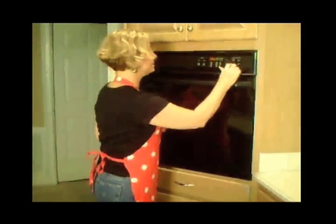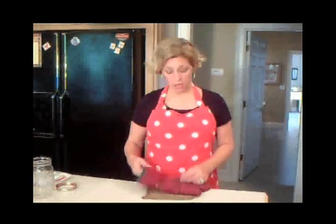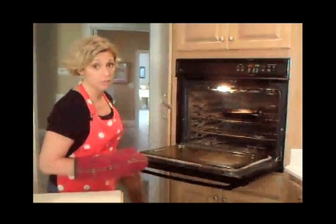This is the beautiful part. We're going to set it for two hours and we can go about our business and do something else. Our two hours are up, so let's check and see what our ghee looks like. Be very careful because this pan is going to be very hot.